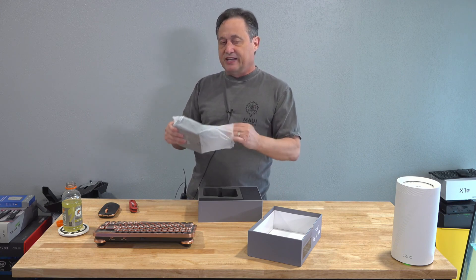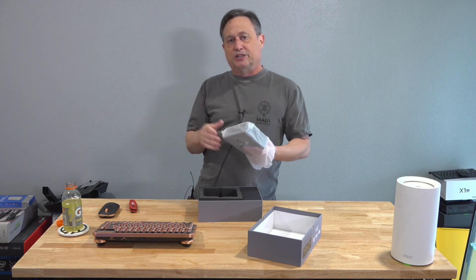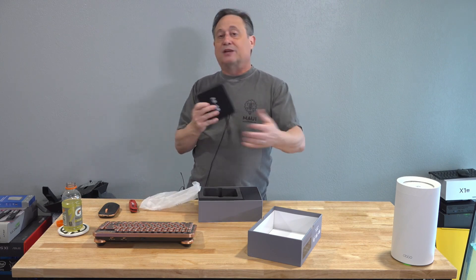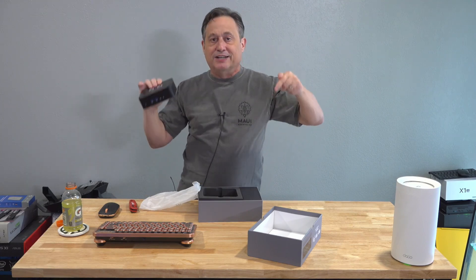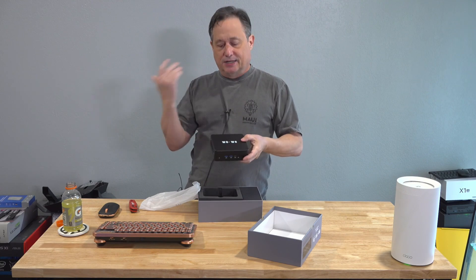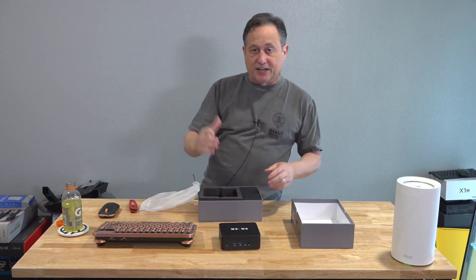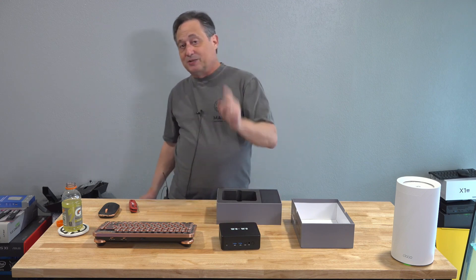Having the unboxing experience be genuine, real, authentic, unscripted, and live gives you something to compare what you order to, because you should have exactly the same thing packaged exactly the same way for the same price. If you're ordering it and anything doesn't match up, that's a big red flag.